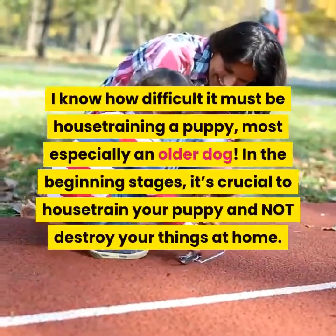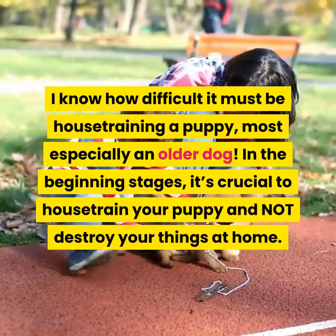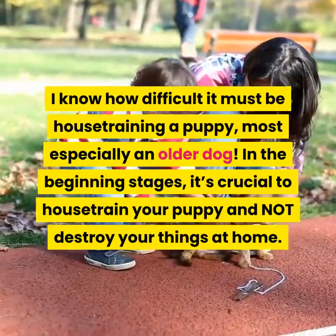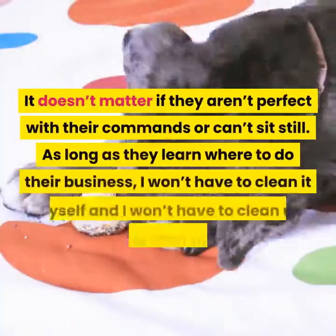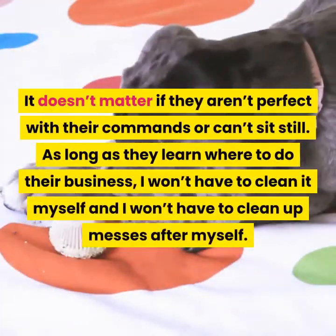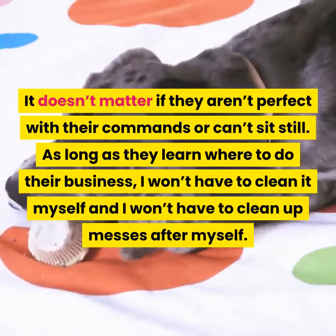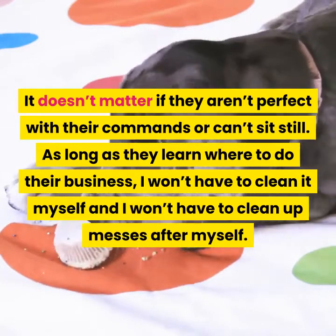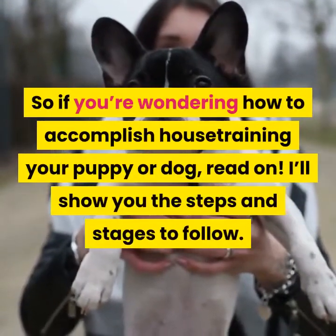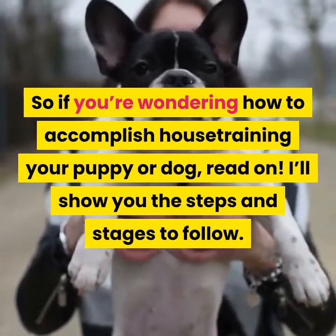I know how difficult it must be house training a puppy, most especially an older dog. In the beginning stages, it's crucial to house train your puppy and not destroy your things at home. It doesn't matter if they aren't perfect with their commands or can't sit still, as long as they learn where to do their business. I'll show you the steps and stages to follow.